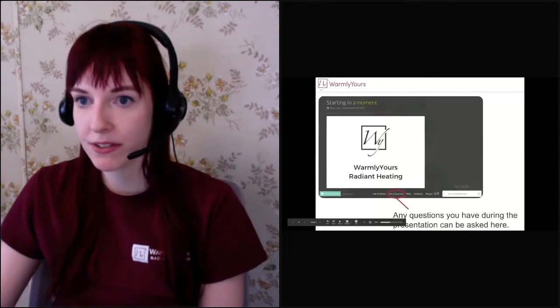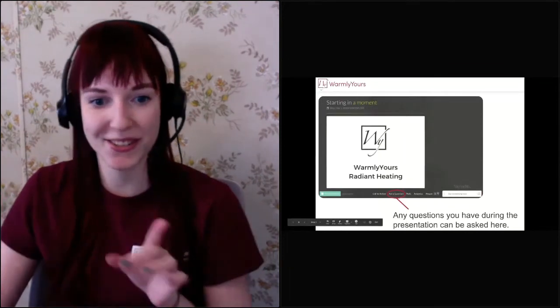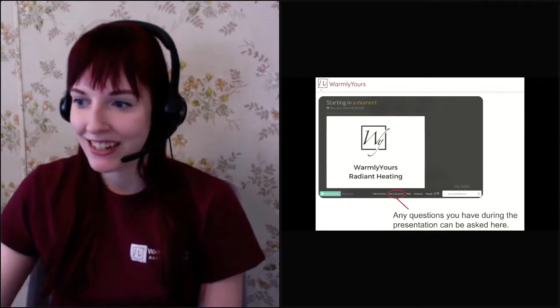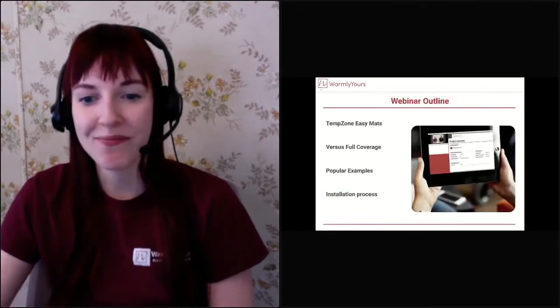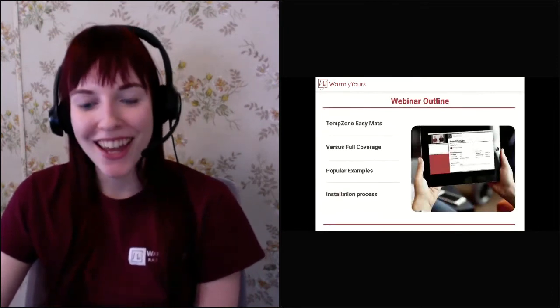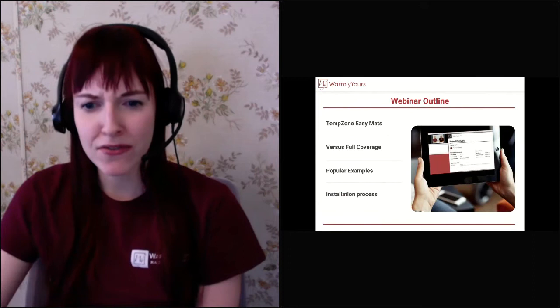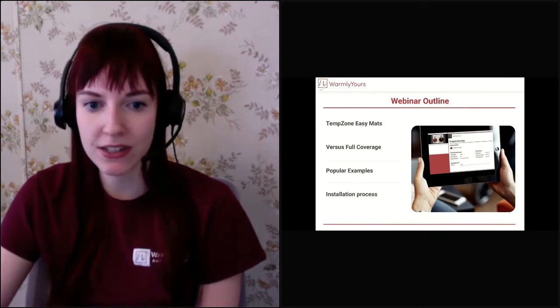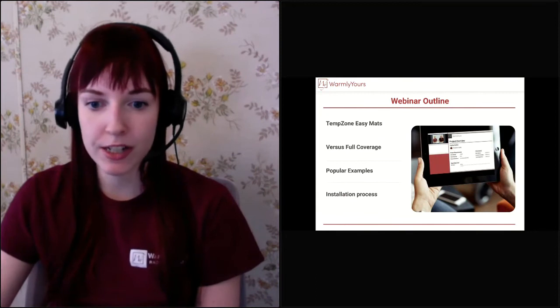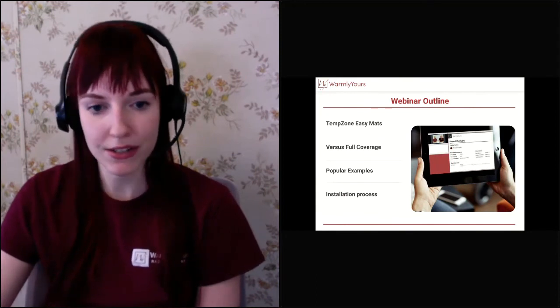I do have my presentation pulled up over on this screen, so if you see me looking this way, that would be why. So today we're going to talk about our TempZone easy mats, and then we're going to talk about that versus full coverage and really what the difference is and where you would be using one versus the other. We want to show you some popular examples and also go over the installation process.